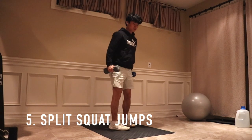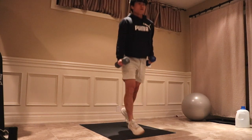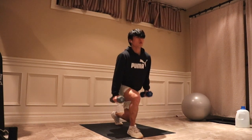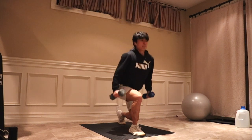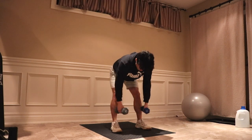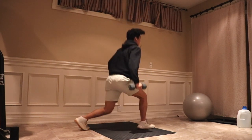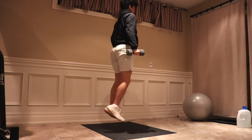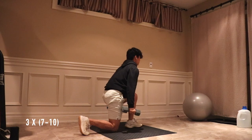Finally, the fifth exercise is the dumbbell jump split squat, another great exercise for overall explosiveness and your vertical jump. In a split squat standing position, jump and alternate your legs, switching your left and right leg forward. This is great for unilateral leg work, which can help improve your one-foot vertical and overall strength and balance. Focus on exploding quickly off your feet and landing safely in the right position. I do three sets of seven to ten reps on both sides.